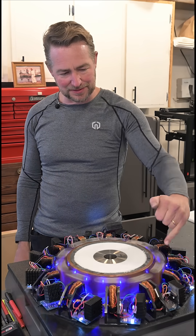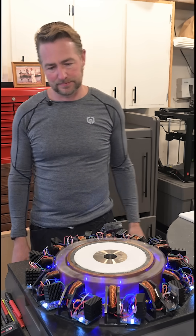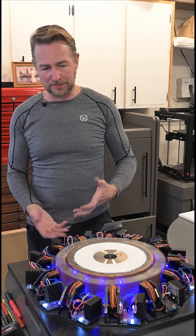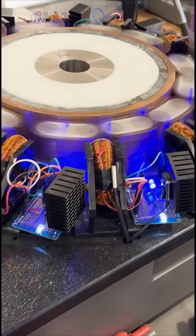There's always something over here — there's probably something screwy with one of these — but once it overcomes that, it really builds up the speed. It's probably doing about 150, 180 RPM.